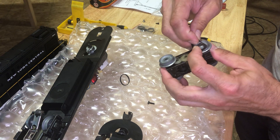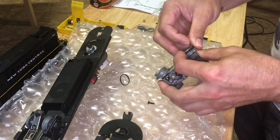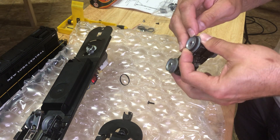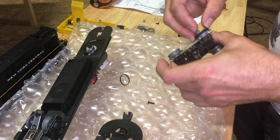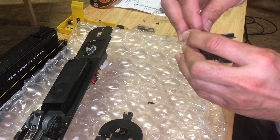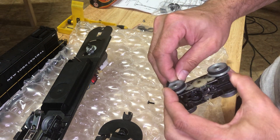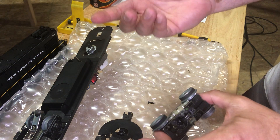Just start it on one end, hold it with your finger, and stretch it around — that's one. Just stretch it around again — and there's two.